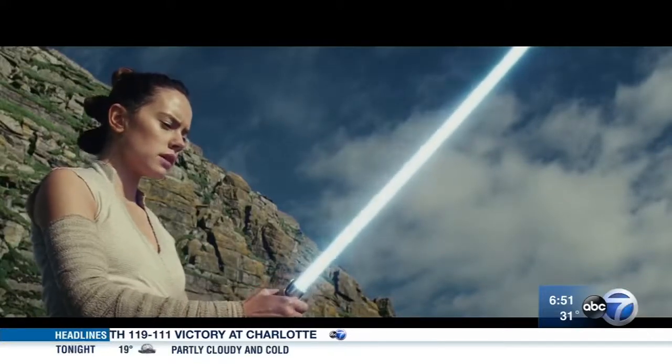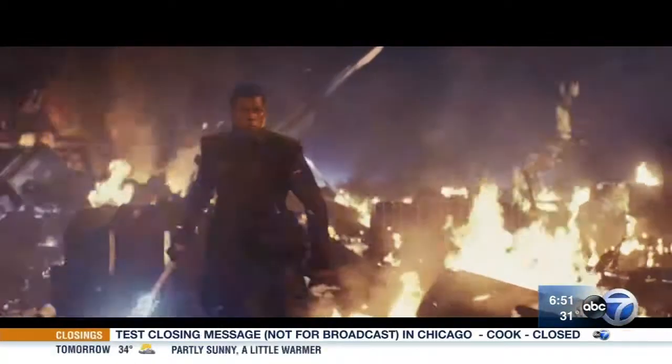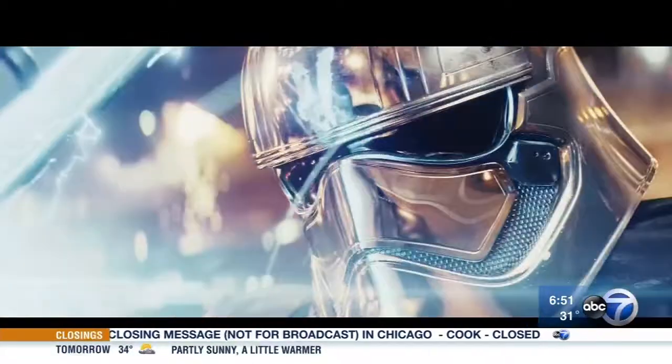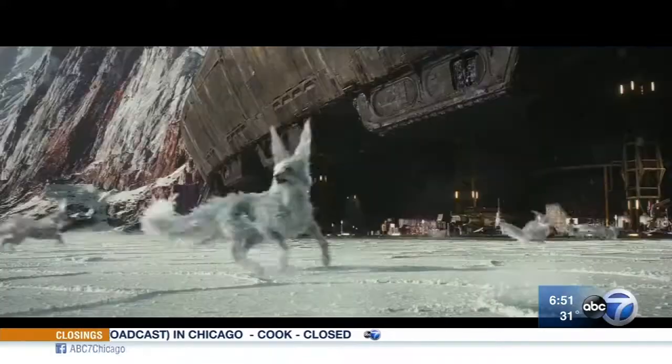Welcome back, everyone. Star Wars: The Last Jedi blasts into theaters next week, but one suburban restaurant chain is celebrating early, giving us all a taste from a galaxy far, far away. You are going to love this. Southern Bells is offering unique breakfast items perfect for any Jedi, Ewok, or Wookiee. Here to show us more, the executive chef from Southern Bells, Frank Georgiakopoulos.